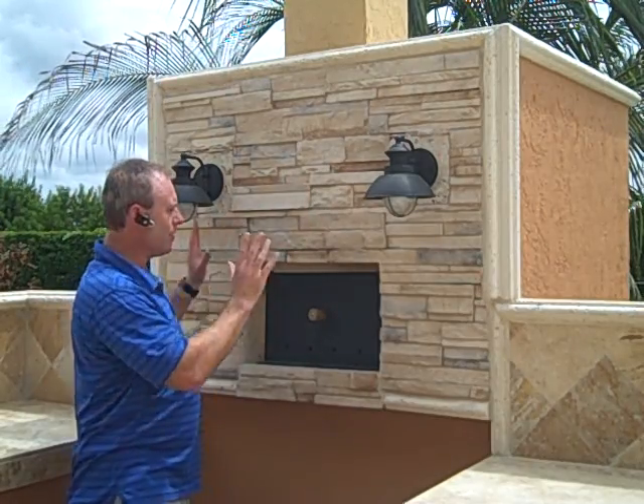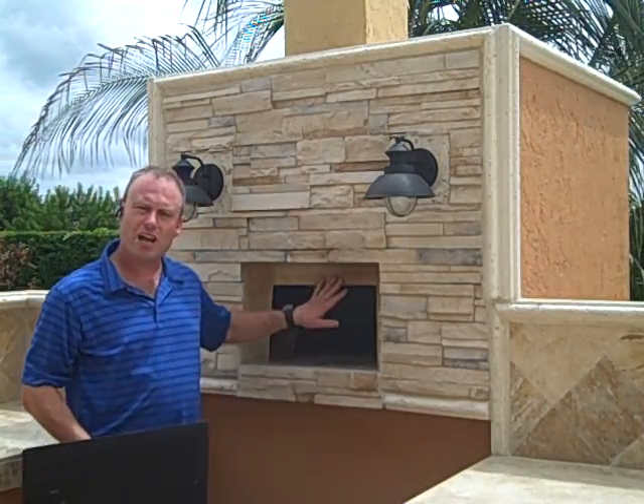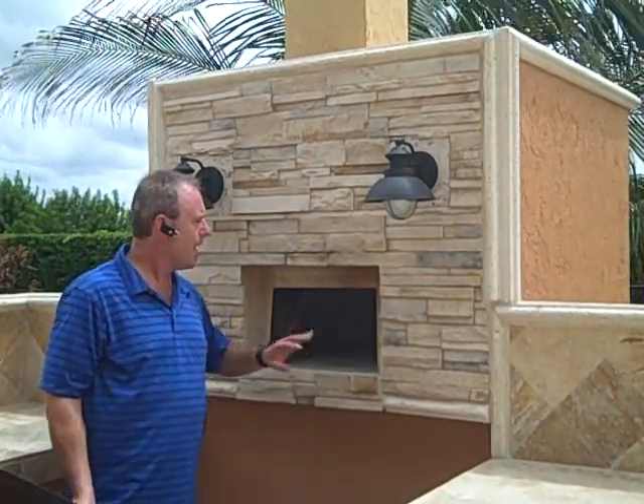It looks like a built-in pizza oven, but in reality there's a shell here and we've built the shell around it. You can see this uses real wood — it takes about an hour and a half to get everything heated up, but once it's hot, it cooks with that old-time flavor.